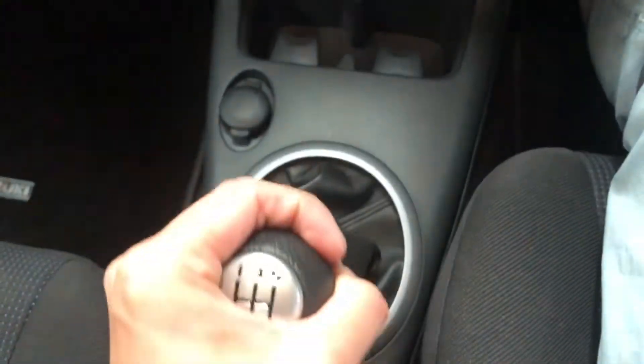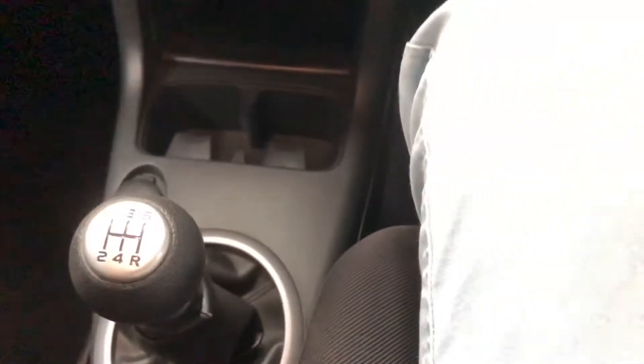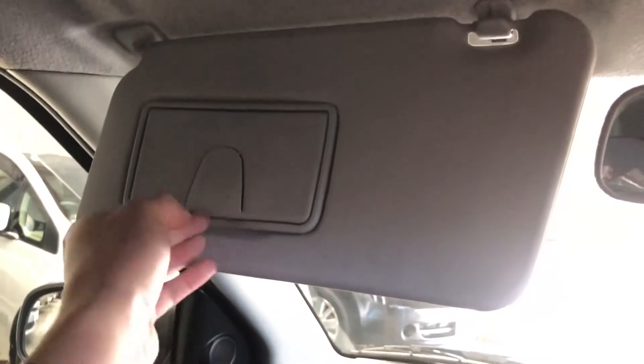As mentioned, this is a 5-speed manual. Not many people know how to drive a manual car nowadays — if you do, thumbs up for you. Warrant of fitness and service are already done. The sun visor is very similar to any other car, nothing special to be honest.